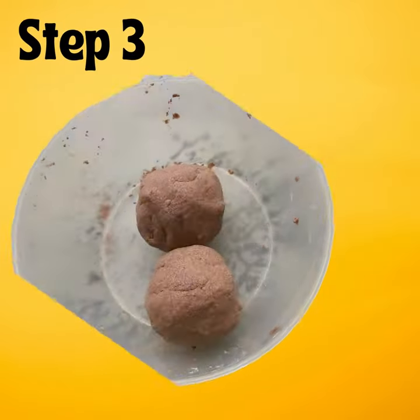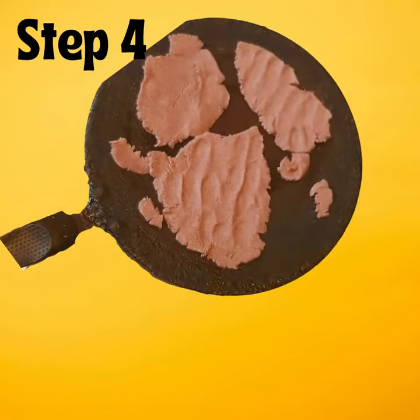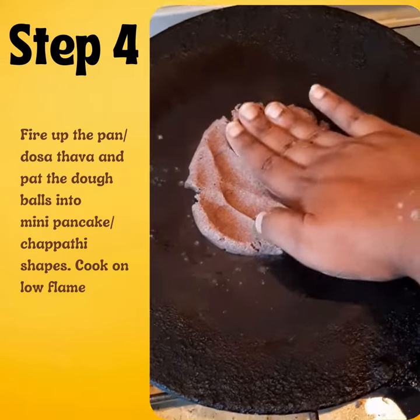Now you'll have a few ragi balls like this. Fire the pan and pat the dough balls into mini pancakes, just like so. Be careful, don't burn yourself.